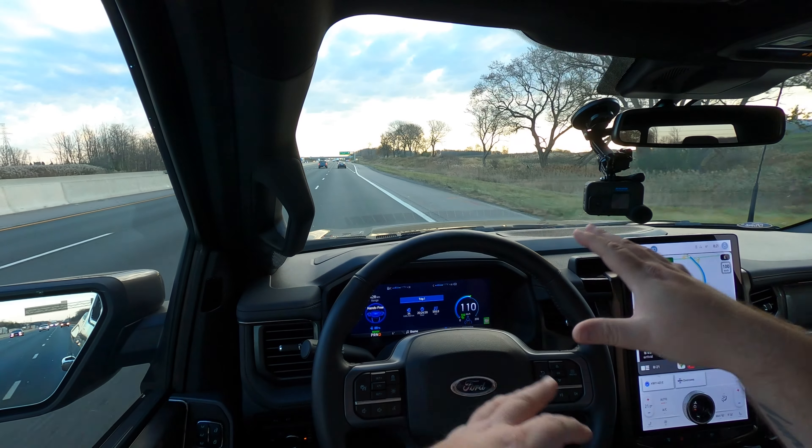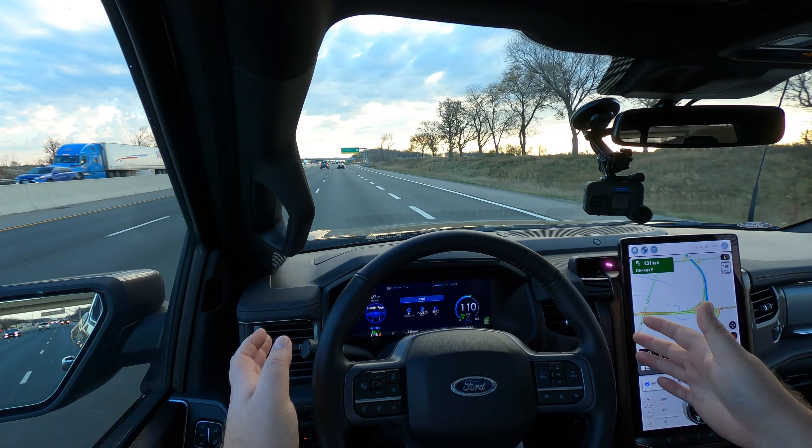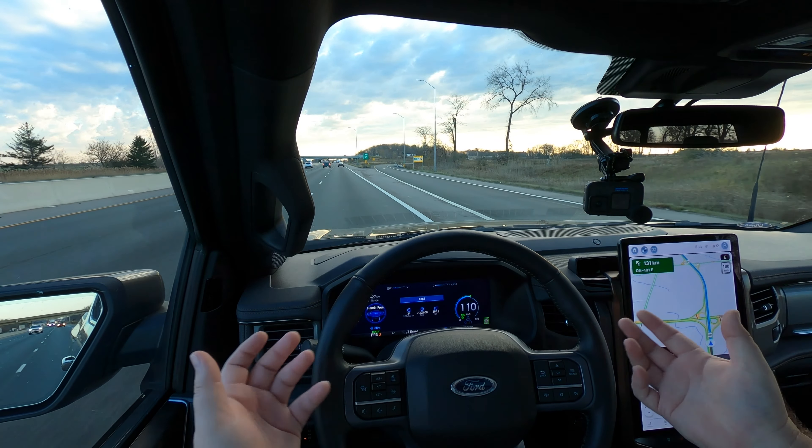Blue Cruise takes all the equipment already going on with these vehicles — such as adaptive cruise control, lane centering, and all this sort of stuff — and once connected together, creates Blue Cruise. This is something I've been talking about for several years now, that manufacturers should be able to incorporate all of this stuff that's already on their vehicles and come out with some sort of system like this.